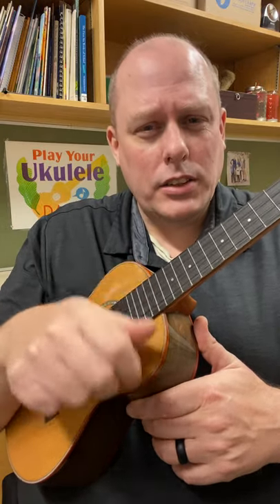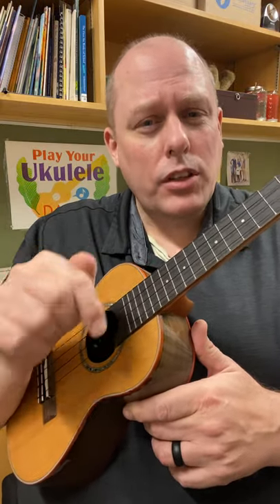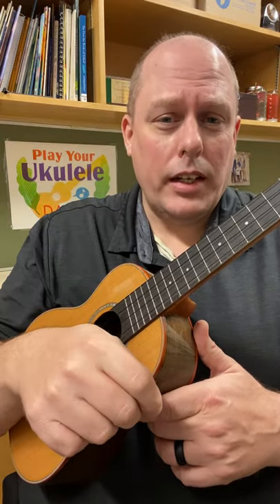So you can hear the difference in those strums — thumb and finger. Yeah, you can use it, but again if you're just starting, start with the pointer finger. Then later on you can add other fingers.